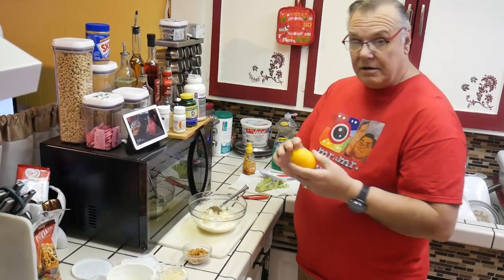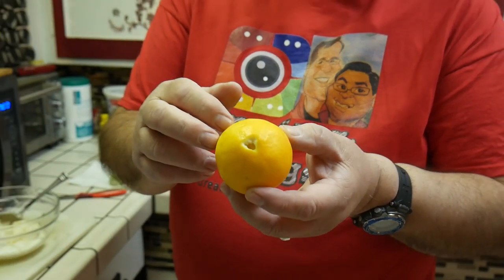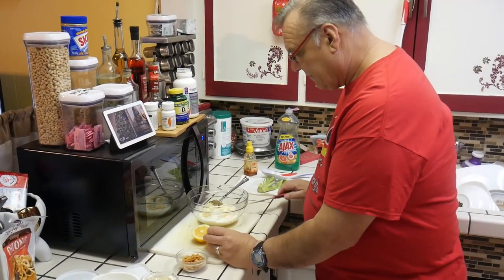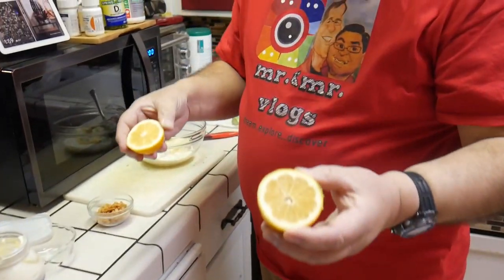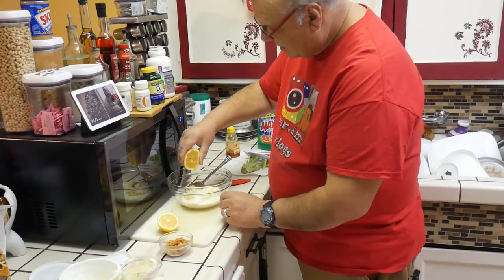I'm also going to take a lemon — which we got from our lemon tree. It's called a Meyer lemon. As you can see, it has a very thin skin, but a lot of meat, a lot of juice, and it's both sweet and sour. These are very good for cooking, putting on salads, and chicken and fish — and that's freshly picked from our front yard. I sure love that smell. So I'm going to give it a nice squeeze.